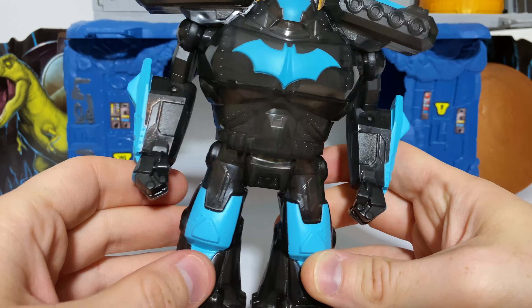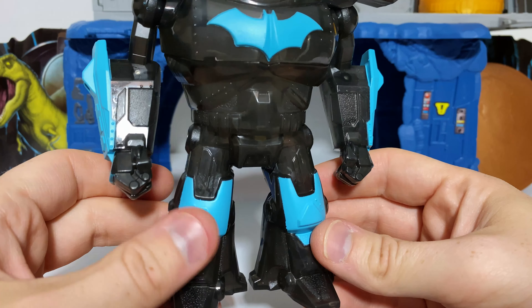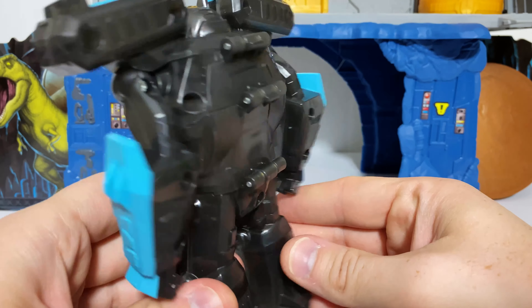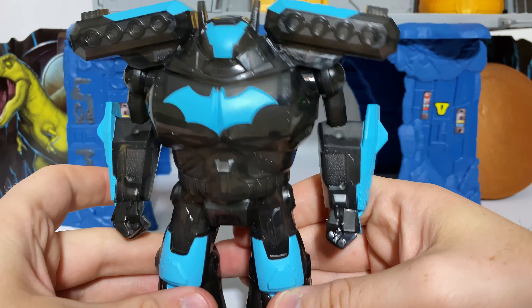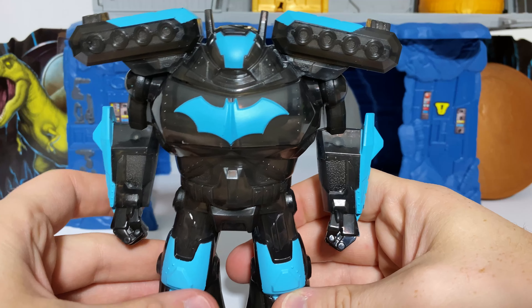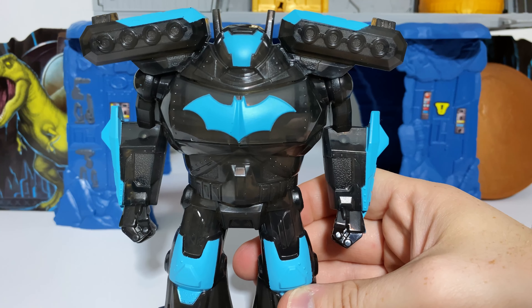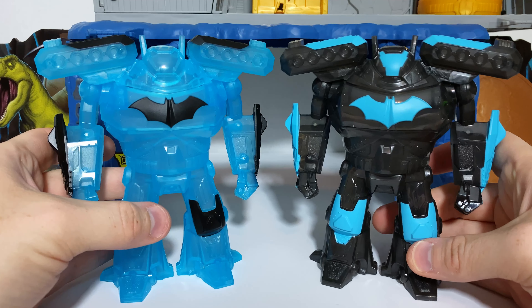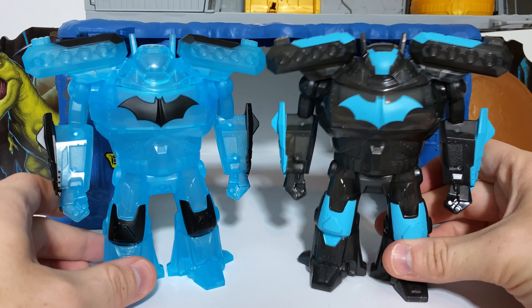On the back of the packaging, we just have some graphics showing you that yes, indeed, you can open this up and put the Batman figure inside of it. Interestingly enough, this Batman figure bears absolutely no resemblance to the one that is actually included. The mech itself is also quite different. And at the very bottom, we can see that we have some instructions about how it opens.